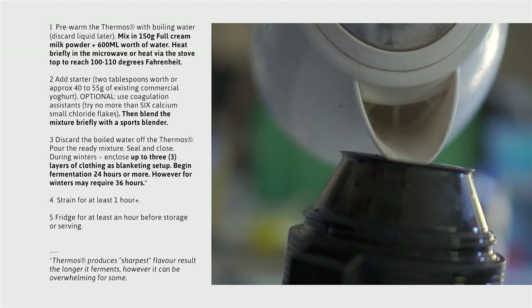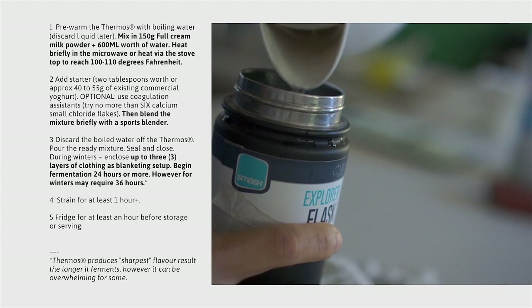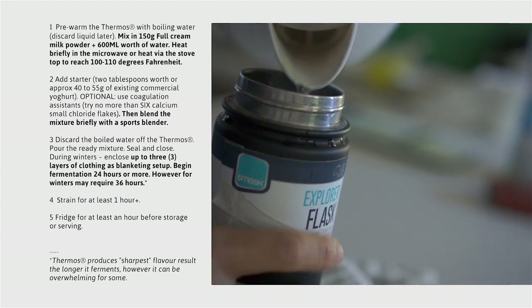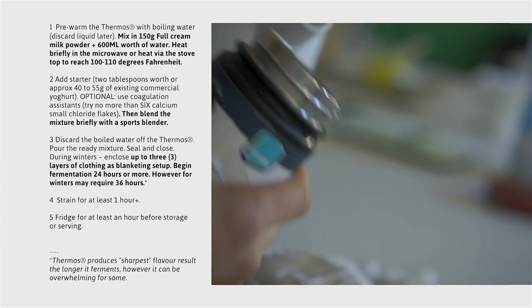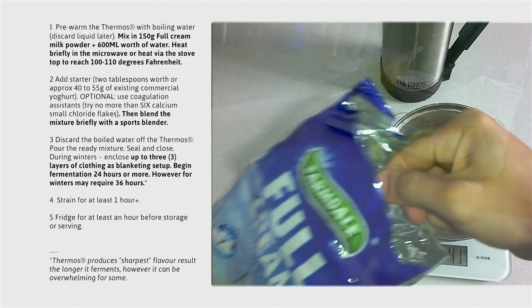First and foremost, boil using our kettle just a little bit of water, just to warm the entire enclosure to help maintain the temperature momentum throughout at least 24 hours worth of fermentation window.